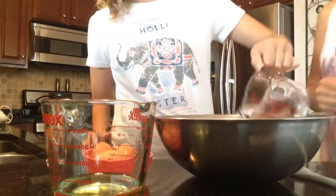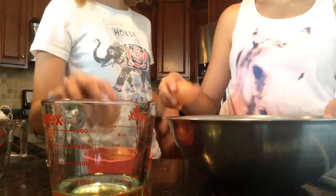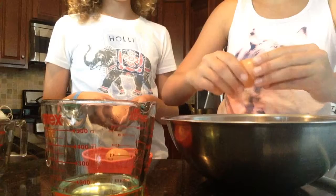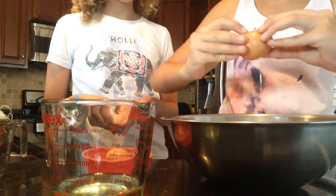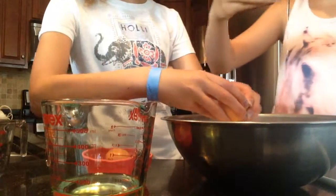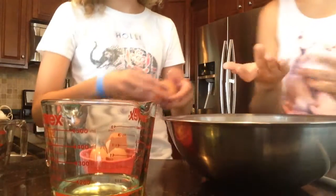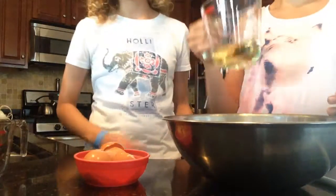Alright, now we're going to need one cup of water and then you're going to need three eggs — Chloe, you can do two and I'll do one. I swear if this egg does not want to open. Yay! I'm surprised it actually worked. Let's do the last one. You have longer nails than me so it's easier for me to do it. Then after that, you want to pour a half a cup of oil.